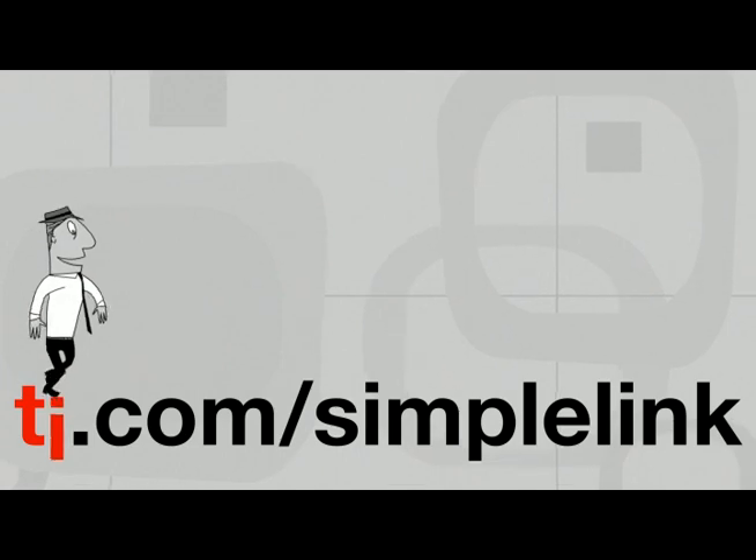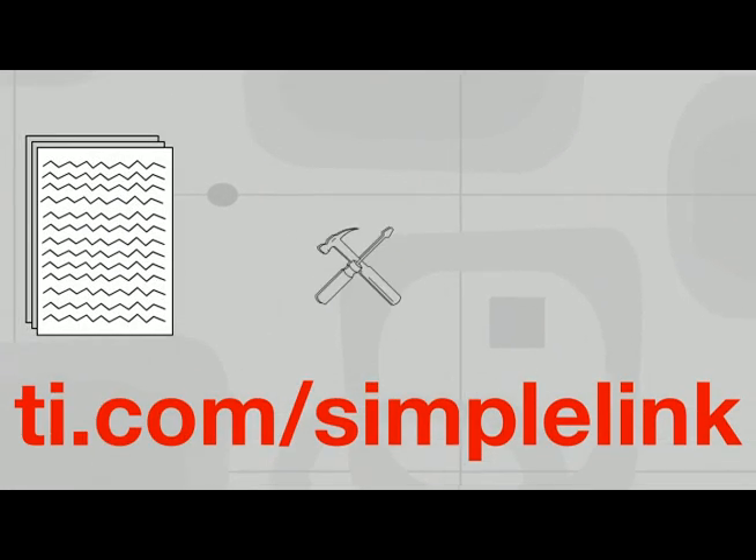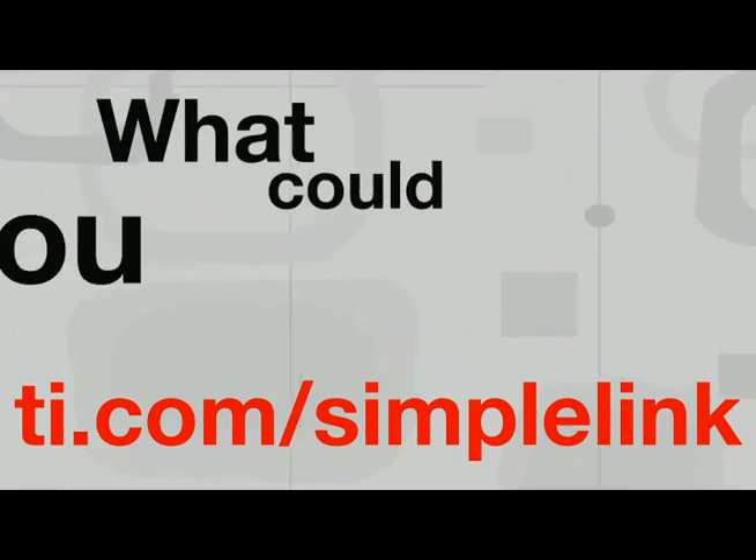For more information about TI's complete SimpleLink product family, including application notes, development tools, and our EE support forum, please visit TI.com/SimpleLink. What could use SimpleLink?